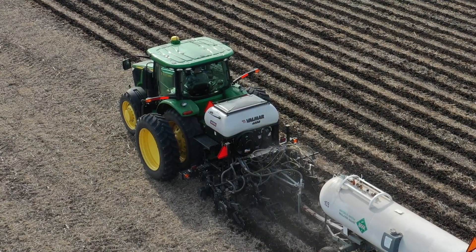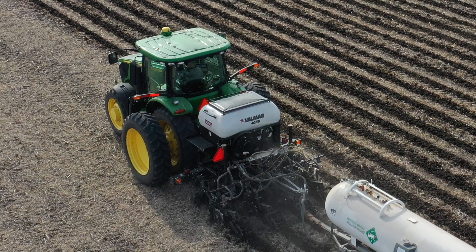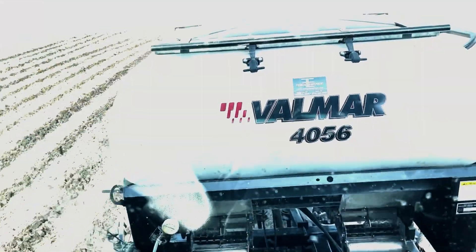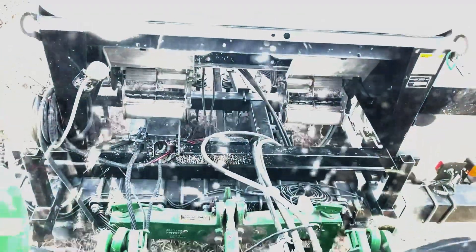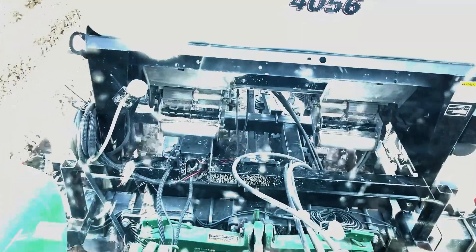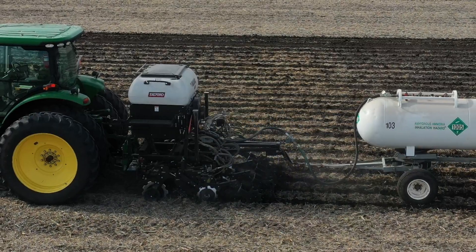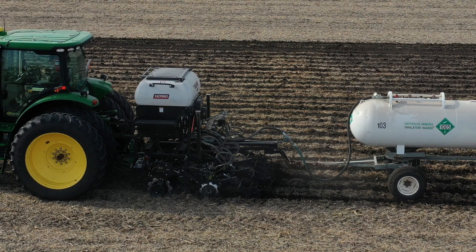It's actually the first time using this system that way. We're also using a Salford Valmar dry box with their universal terminal ISO bus into the Ag Leader InCommand, and for our strip-till units we're utilizing Yetter Maverick strip-till shanks.